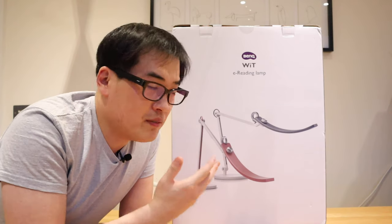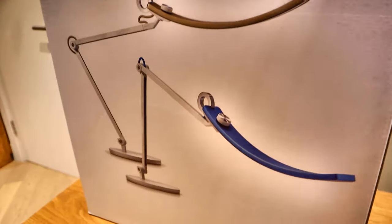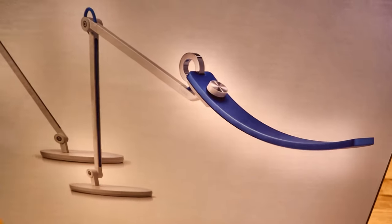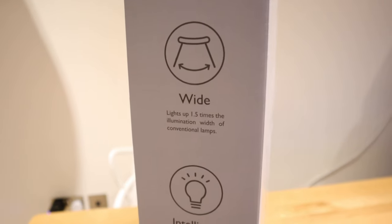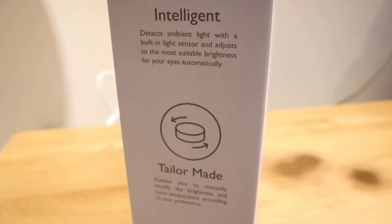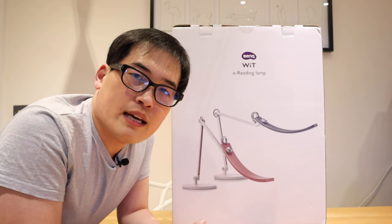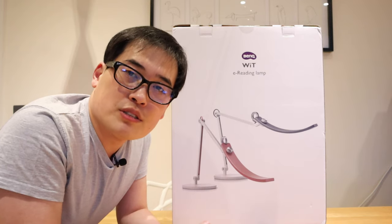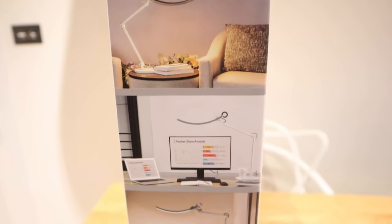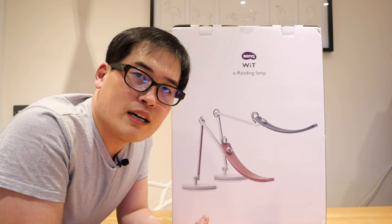Hello everyone, it's me once again. Today we have a rather large package from a company called BenQ — a lighting unit, an e-reading lamp called the WIT, which stands for Wide Intelligence Tailor-made. It's a reasonably pricey unit, but it's from BenQ and it's an e-reading lamp, which means it will do a lot of things that conventional lighting units cannot do. We're going to find out by unboxing and assembling this unit.